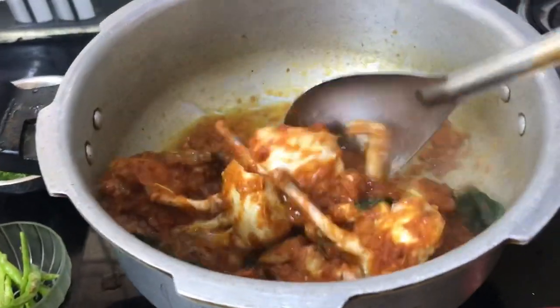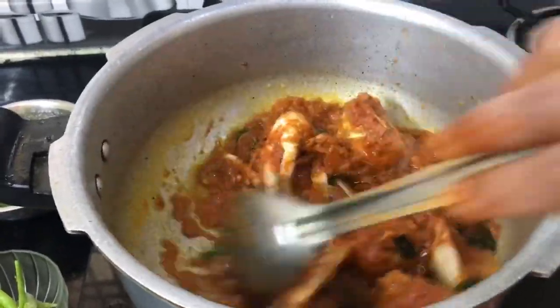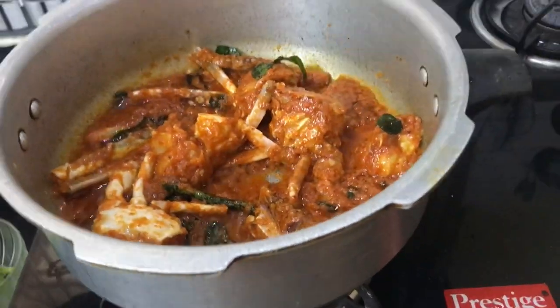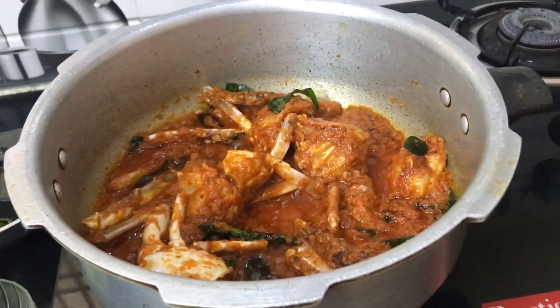Then we will add the oil and put it in the middle. This is the sauce. Now we put the sauce in the pan and cook our dip into the pan.